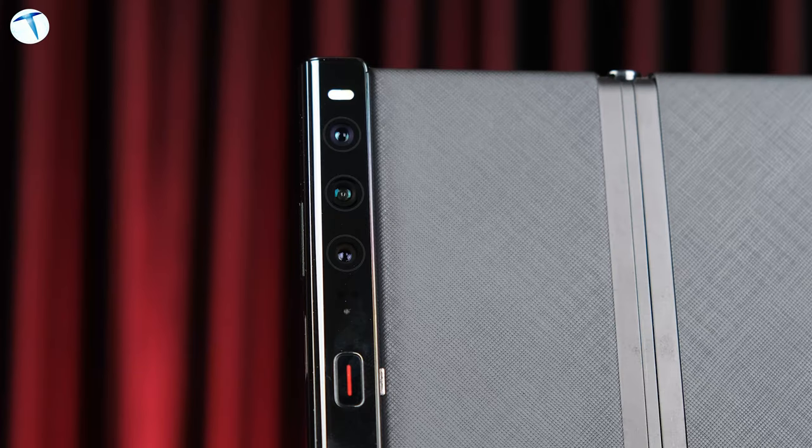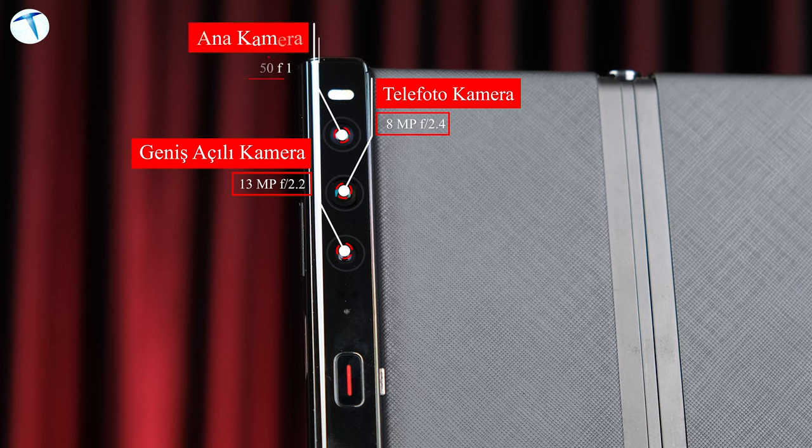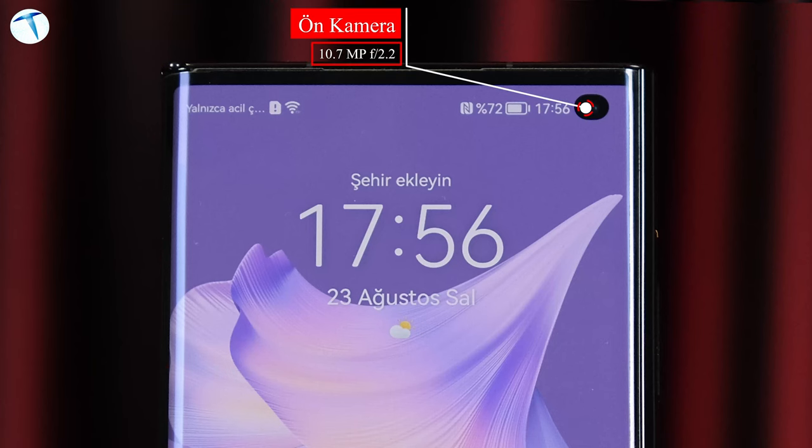Sıra geldi kameraya. Cihazın arka yüzünde üçlü ana kamera kurulumu bulunuyor; ön tarafta ise bir adet selfie kamerası var. Arka tarafta 50 megapiksellik geniş açılı kamera, 8 megapiksellik telefoto kamera ve 13 megapiksellik ultra geniş açı kamerası bulunuyor. Bu kamerayla 4K çözünürlükte 30 FPS'de videolar çekebiliyorsunuz. Ön yüzdeki kamera ise 10.7 megapiksellik çözünürlüğe sahip ve HDR özelliğine sahip 4K 30 FPS videolar çekebiliyorsunuz.